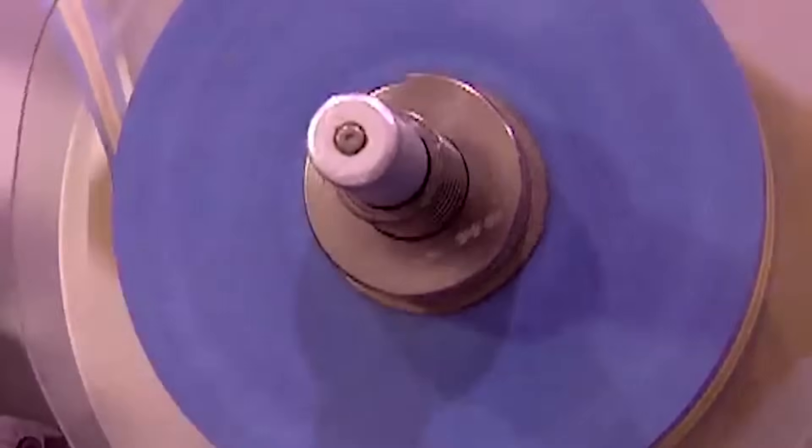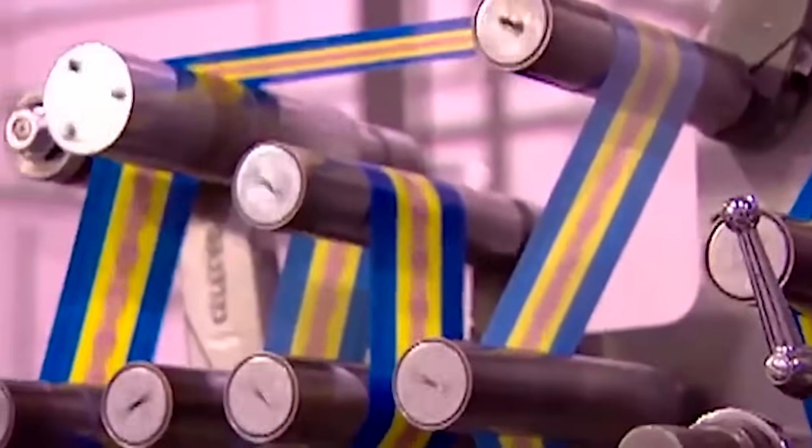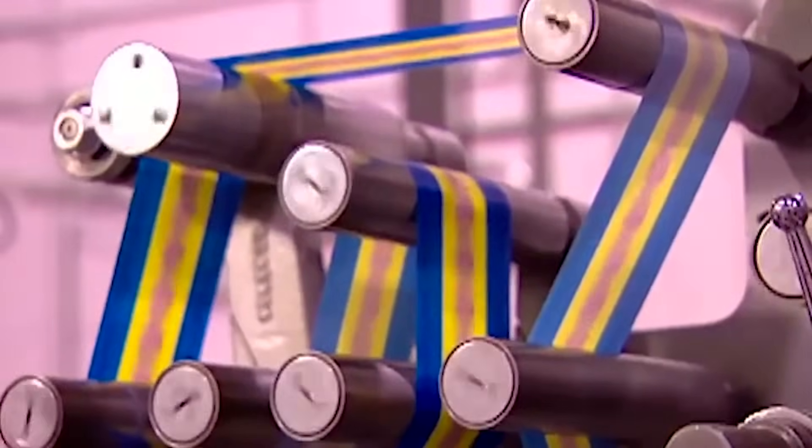Rollers take the gum to the cutting and wrapping station, where one machine performs both actions at super high speeds. Here it is in actual time. And here it is in slow motion, in case you missed it the first time.